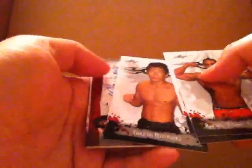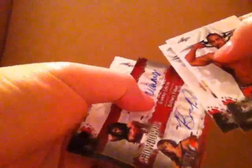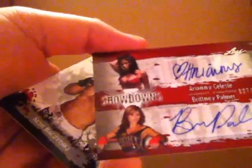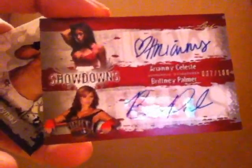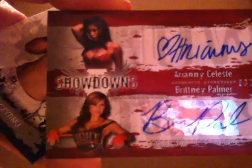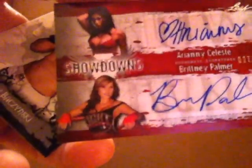Oh, it looks like we have a dual auto here. This is a good one! Ariana Celeste and Brittany Palmer — the two ring girls, numbered 37 of 100. I'm sort of happy — Ariana Celeste sells on eBay a lot. Look at her nice clothing there. Basically this paid for the box, so I'm glad we got a good hit with Ariana and Brittany Palmer today.